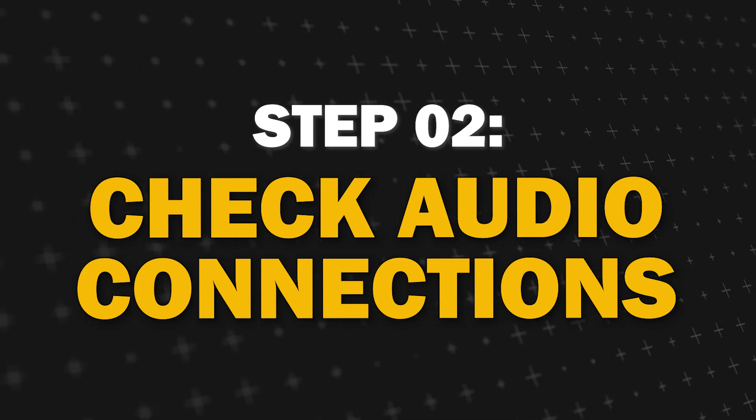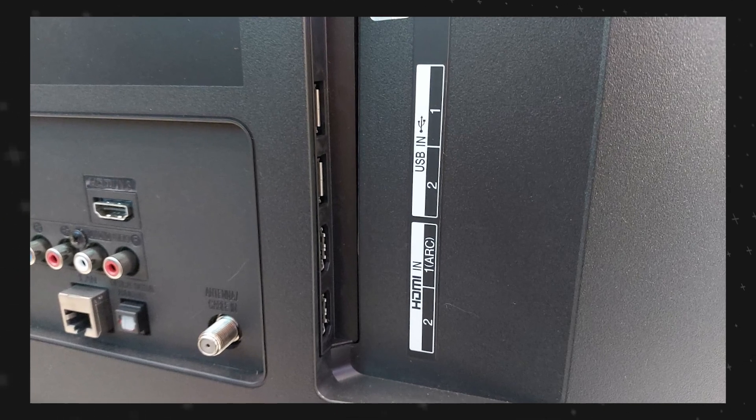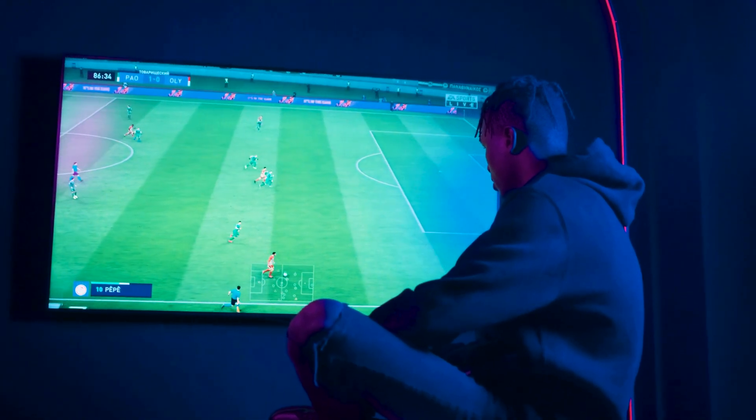Step 2: Check your audio connections. Ensure that all the cables connected to your TV to external devices such as speakers or sound bars are securely plugged in. Sometimes loose connections or improperly connected cables can cause sound issues.